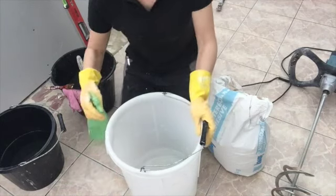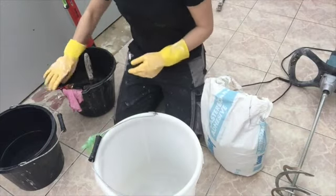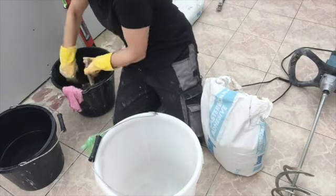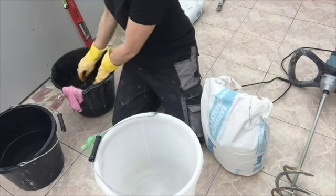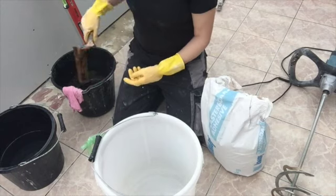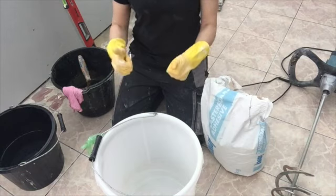Before I put the powder in, I'm going to make sure that the sides of the bucket and any tools I'm going to use are wet, to stop the dry powder from sticking to anything too much. I've got my bucket trowel ready, plaster's there, all ready to go.